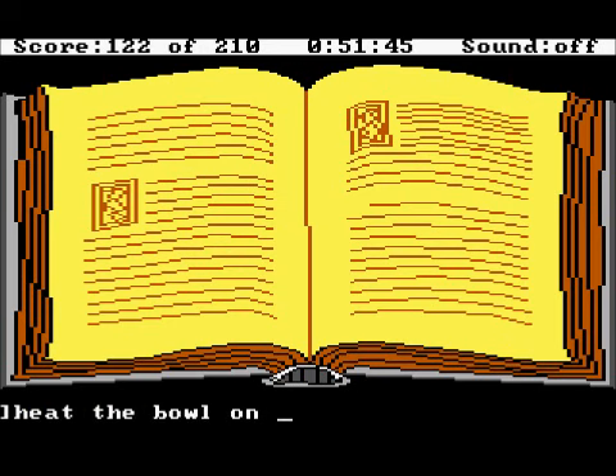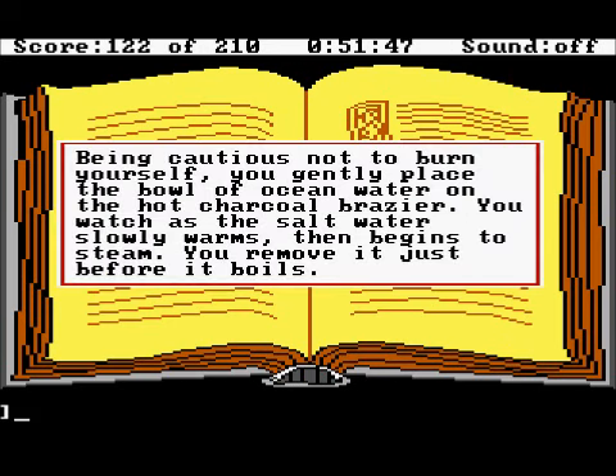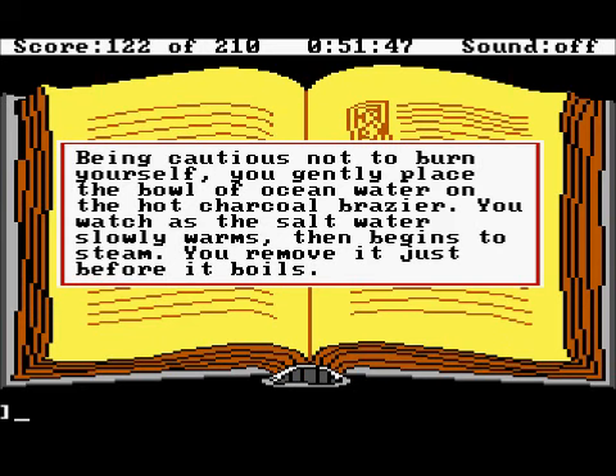Heat the bowl on the brazier. Being cautious not to burn yourself, you gently place the bowl of ocean water on the hot charcoal brazier. You watch as the salt water slowly warms, then begins to steam. You remove it just before it boils.